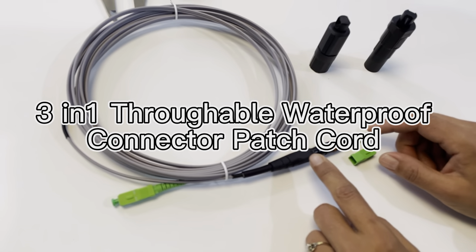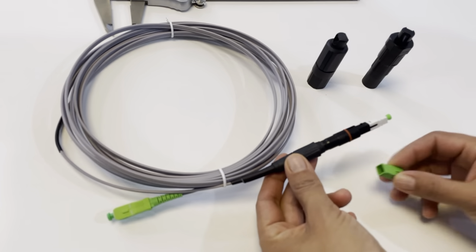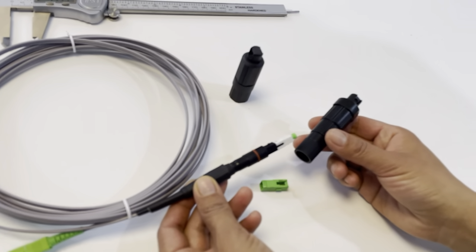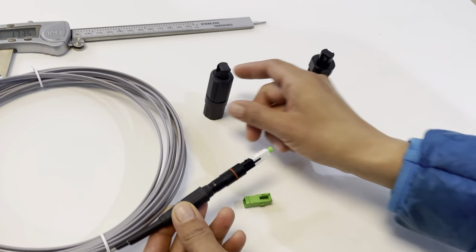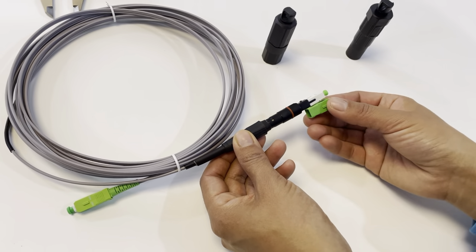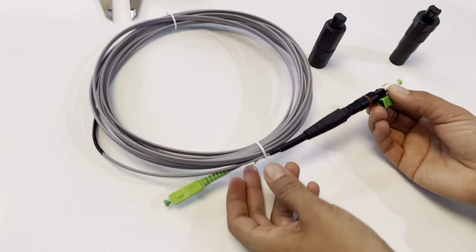This is a new multi-compatible fast connector with a pushable design. First, this is a normal connector. This is a connector with Huawei mini SD, and this is a connector with County Opti type. When you put on the normal housing, it works the same — just the normal connector function.